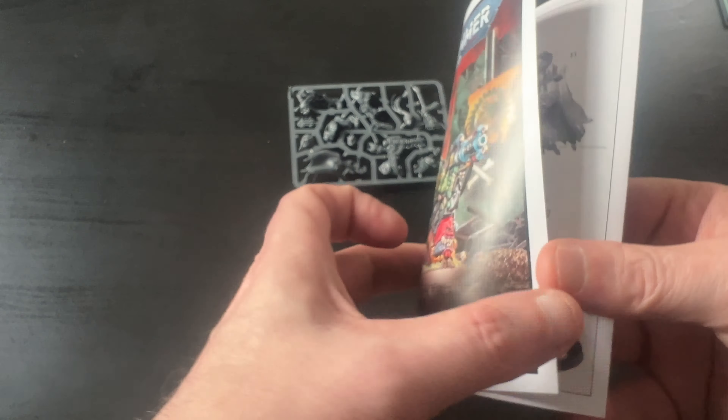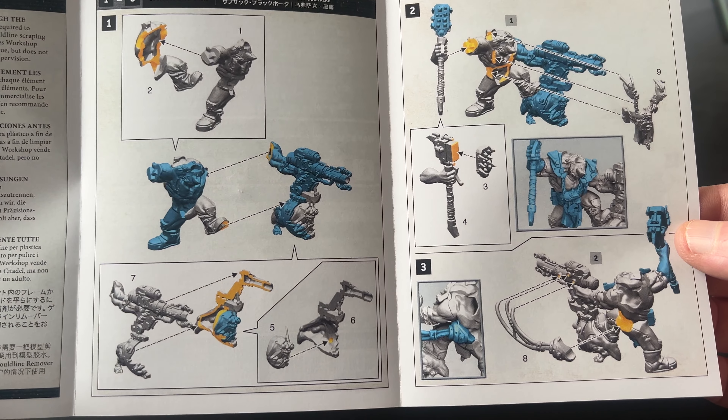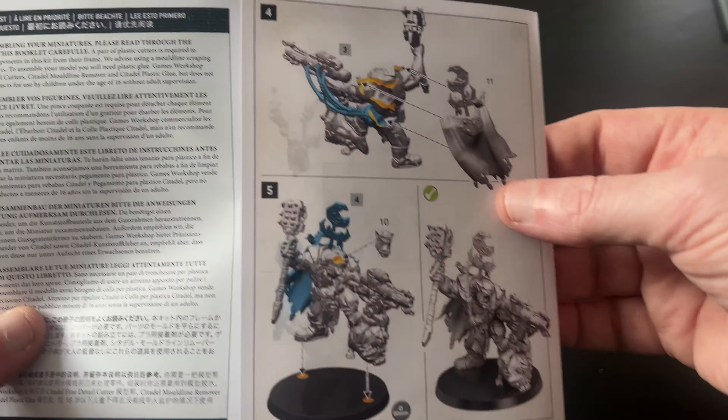What else do you get? You get the build guide. There we go — that's the build guide. There's no variance by the looks of things.